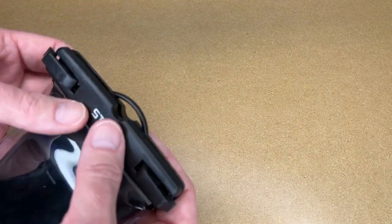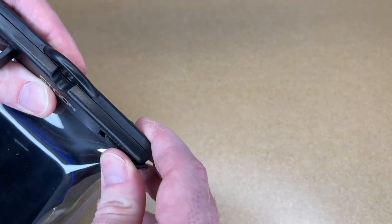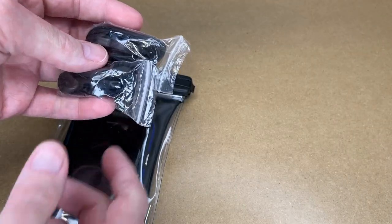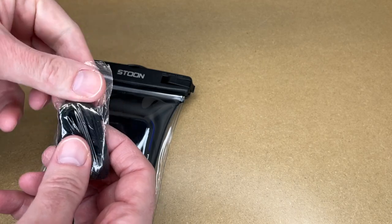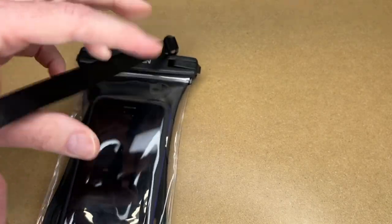I'll place the phone in here. I'll pull the tabs out so this can be closed, and then these will clamp shut and snap like so. It also comes with lanyards in the box. Let me get one of those out — so we have a lanyard on there.